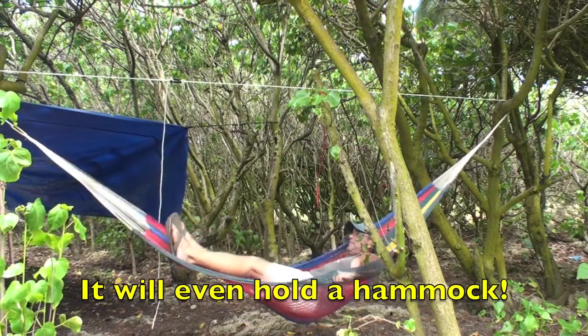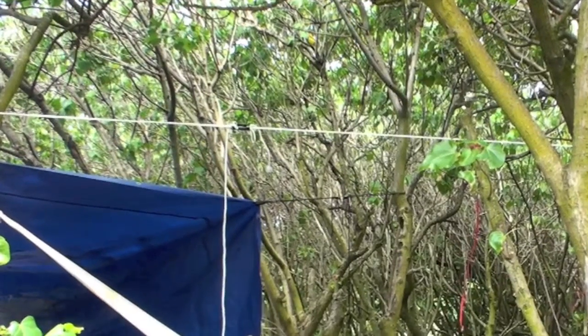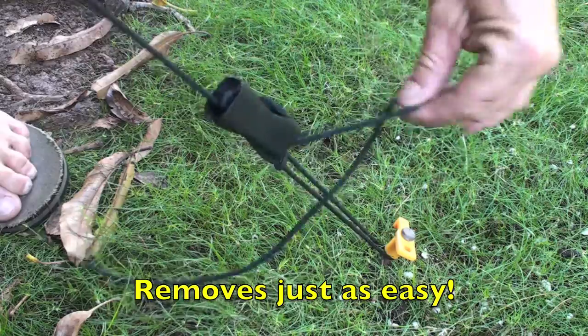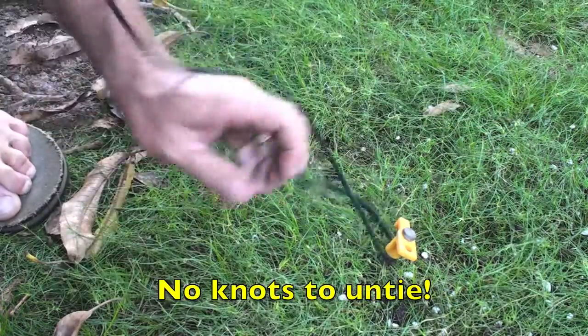I even trusted one Pocket Knot to hold my weight on a hammock — that's right, just one Pocket Knot. And removal is just as easy as installation. Simply pull on the line, loosen it, and it's free for the next use.